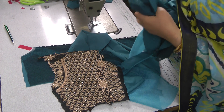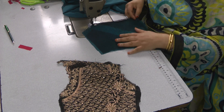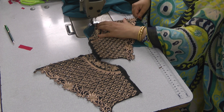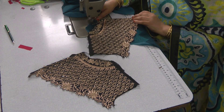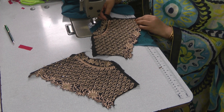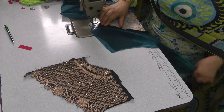This is the original embroidered neckline — we need to reattach this back on the neckline.